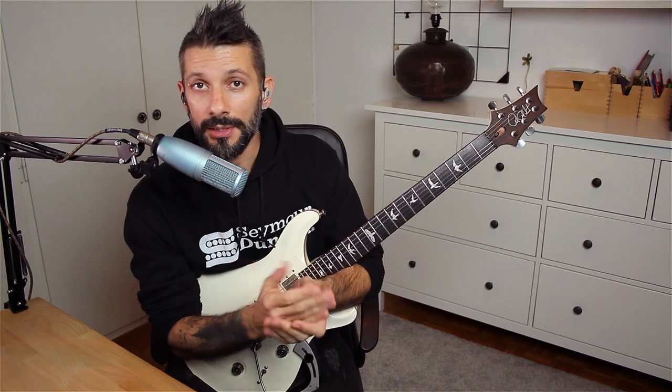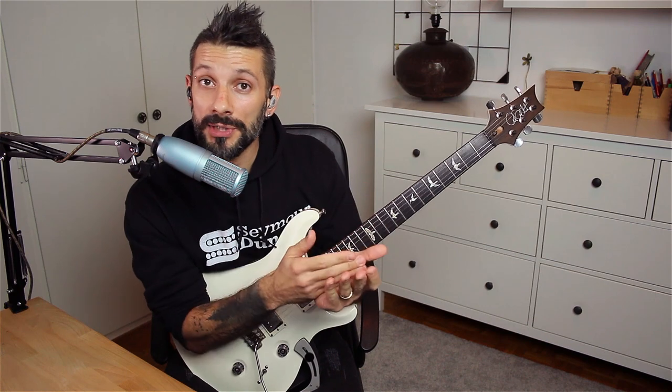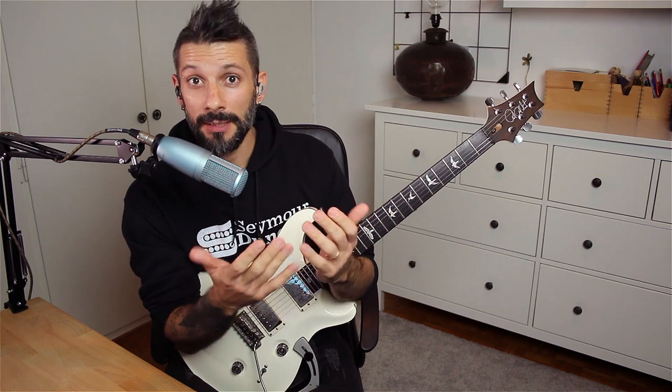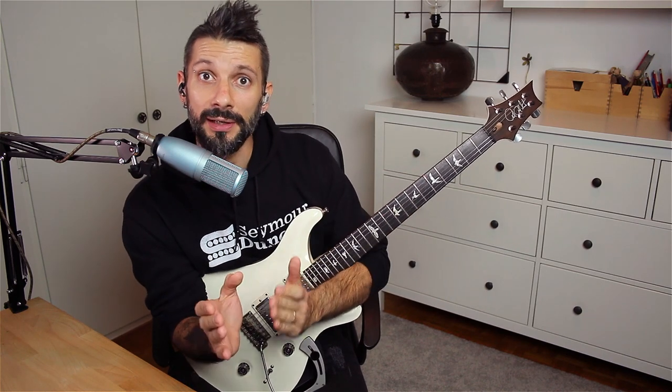Regarding the challenge, our goal here is to keep you excited and motivated to spend more time with the instrument and hopefully learn something new in the process. So you can take the lick, practice it as is, and play it up to speed. If you want, you can get even more creative and use the lick as a whole or parts of the lick inside your solos or improvisations on top of backing tracks that you love.